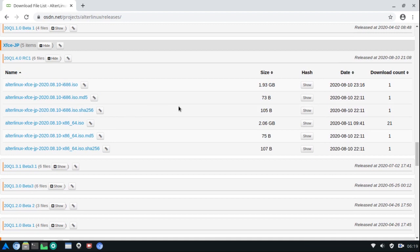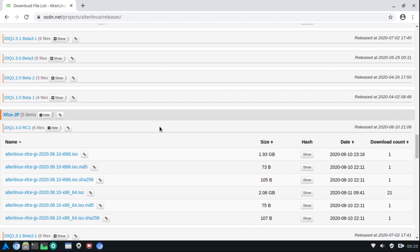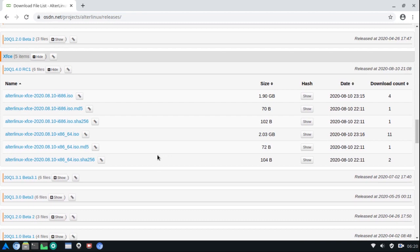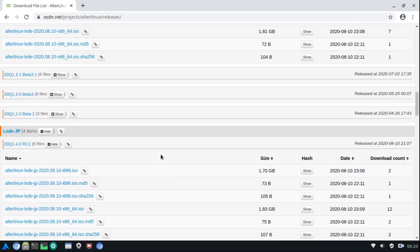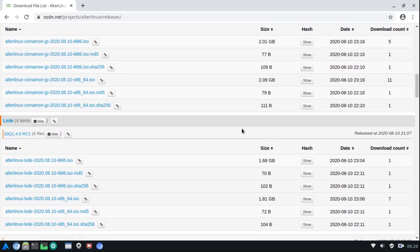It uses Calamares installer and I have to say that Calamares installer worked flawlessly. It picked up my locale, my keyboard, picked up everything perfectly. The first time I can recall when I went in to manually edit my partitions that I didn't have any issues. So whoever is behind this distro, they're doing it right. I'll leave a link to this in the description of the video.